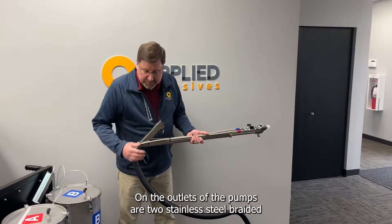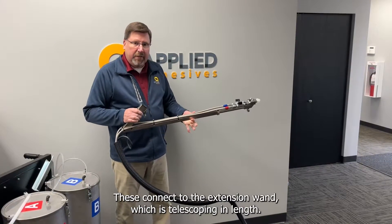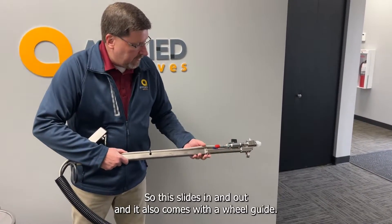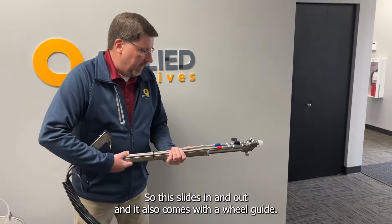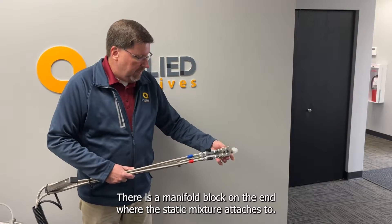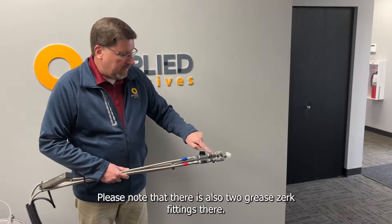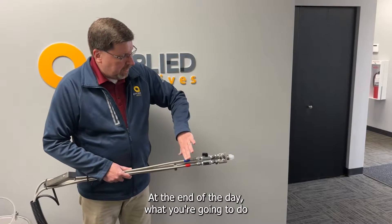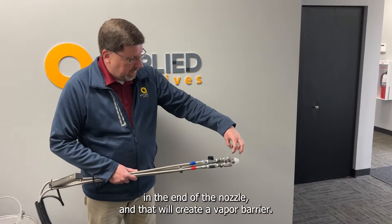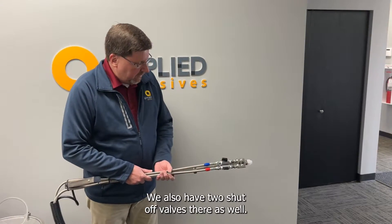On the outlets of the pumps are two stainless steel braided Teflon line hoses that are 15 feet long. These connect to the extension, which is telescoping in length — it slides in and out — and it also comes with a wheel guide. There's a manifold block on the end where the static mixer attaches. Note that there are also two grease zerk fittings there. At the end of the day, you pump grease into there to exchange the lubricants in the end of the nozzle, and that'll create a vapor barrier. We also have two shutoff valves there as well.